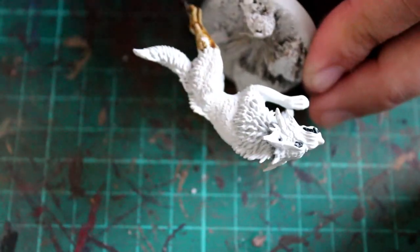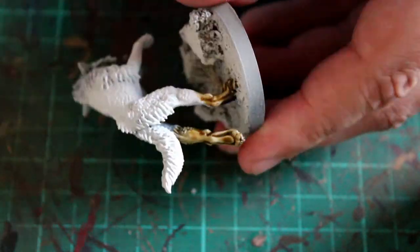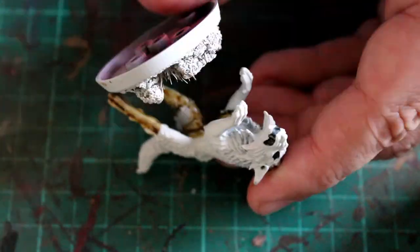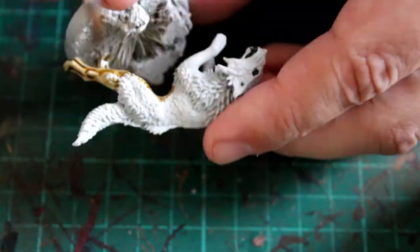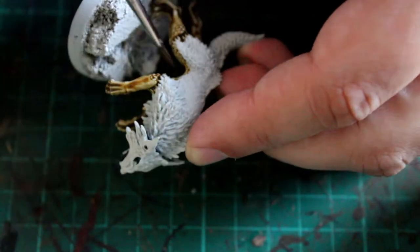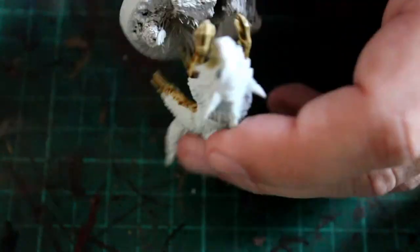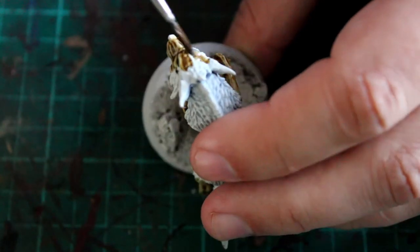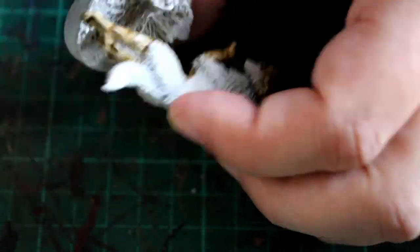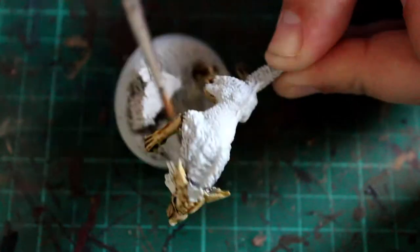The next color I'm going to use is Skeleton Horde, another contrast paint - absolutely fantastic. If you've watched any of my other videos you'll know this is definitely a go-to for me. Traditionally I always used to like using Zandri Dust, a nice light tan color with maybe highlights of Ushabti Bone for similar colors, however Skeleton Horde is absolutely fantastic and perfect for the underbelly and the skin areas of the Fenrisian wolf.